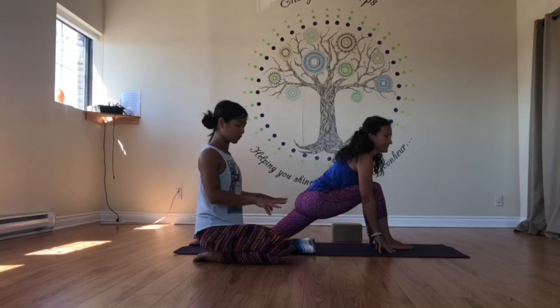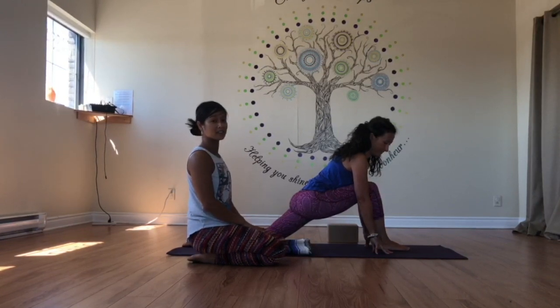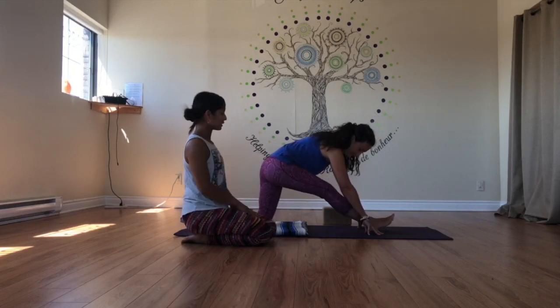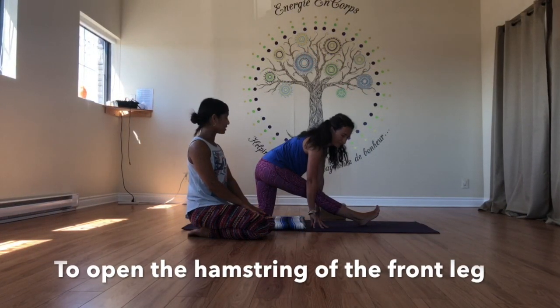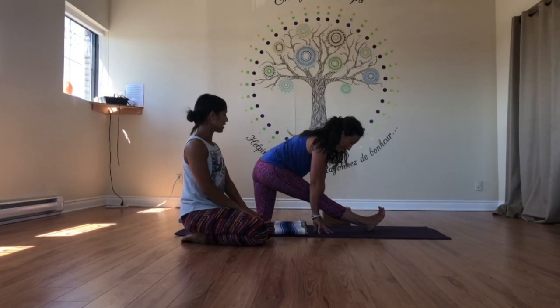Take a deep breath in, and I want her to root down into the fingertips. If this is a little bit challenging already, she could put her hands on two blocks. And then from here, she's going to lean back, bring her weight back and extend the right leg right here. She's going to take a few more deep breaths in, and make sure that her toes are spread open and the ball of the foot is engaged.